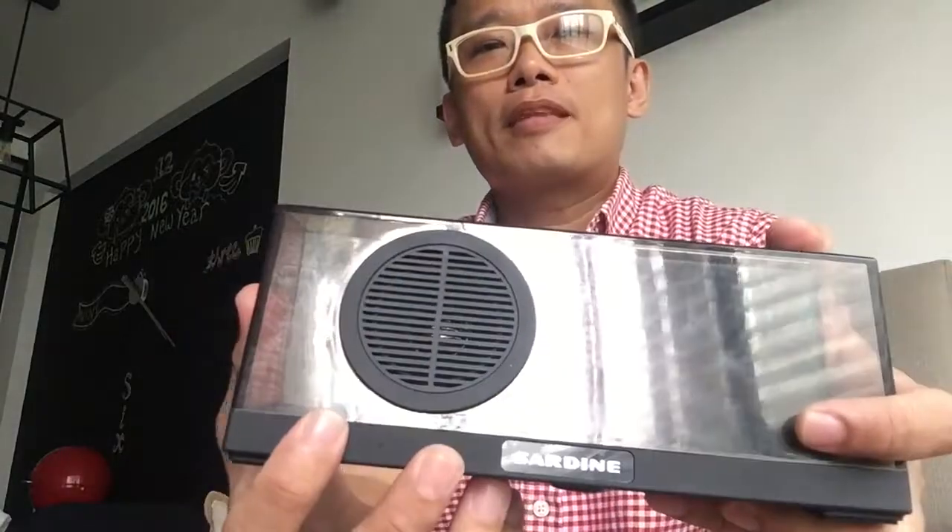The bottom is where the sound comes out, as well as the front. This is pretty loud if you're using it in a small room — not advisable for outdoor use, but you still can use it if you want to. The sound is pretty decent, especially on the higher end. The mid-range is so-so, and the bass is pretty weak. But all in all, it's very impressive for such a small speaker.